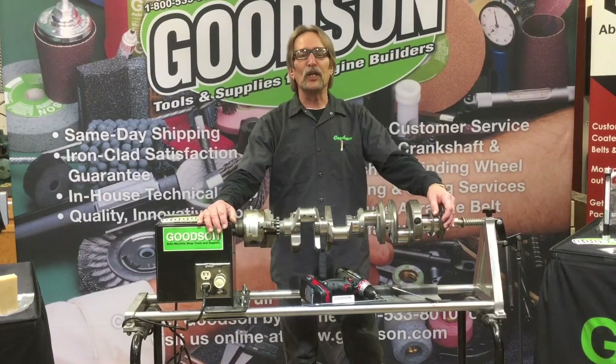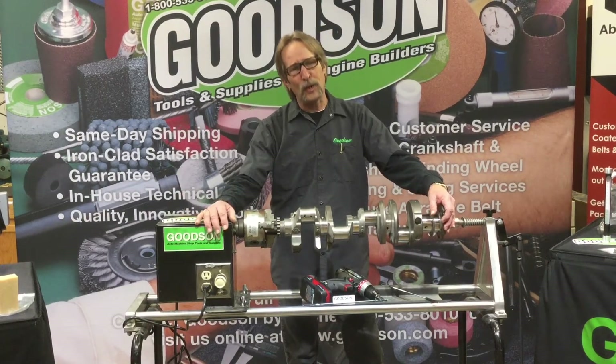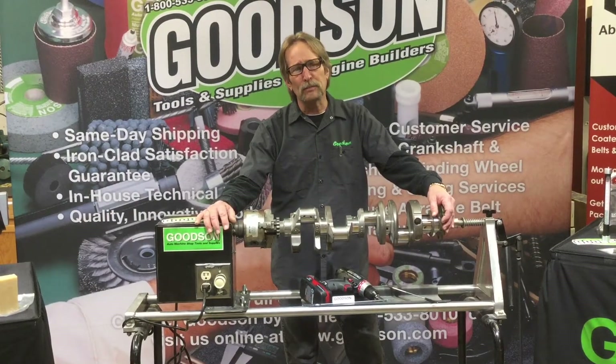Hi everybody, Dave Monahan here at Goodson Tools and Supplies, and yes it's once again time for Tech Lab Tuesday. Today we're going to talk about crankshaft polishing — some of the tools, tooling, and supplies that go along with that.